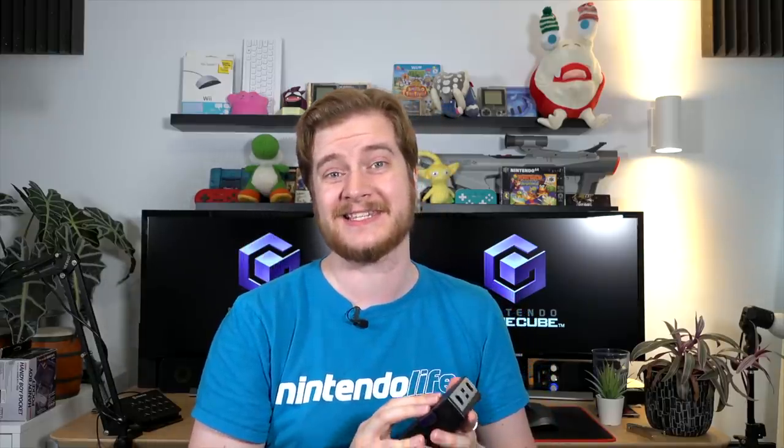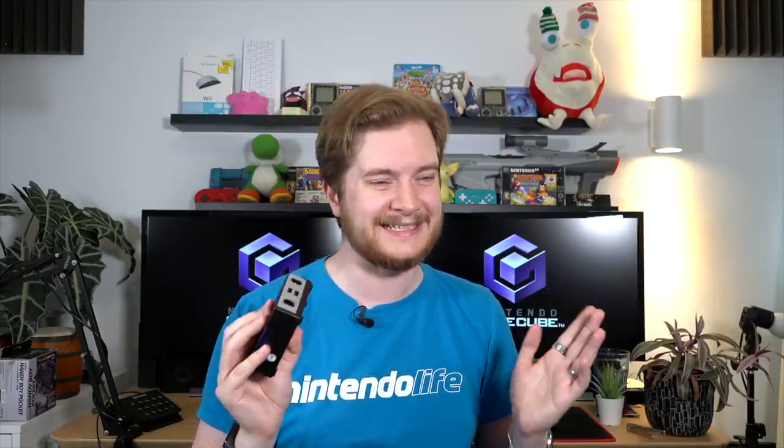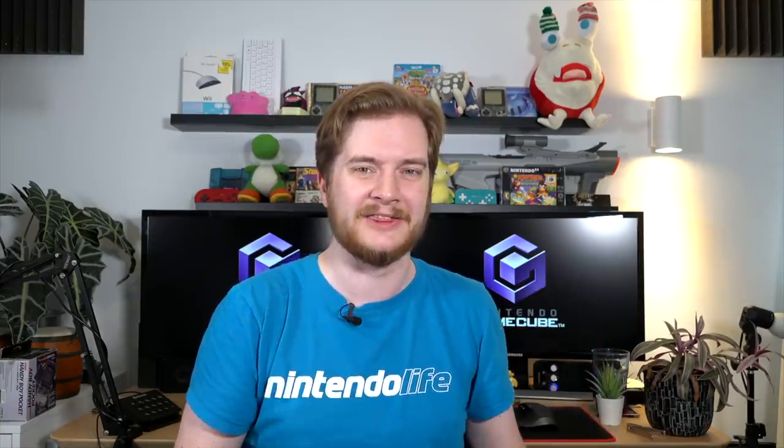Just because someone's going to ask — yes, you can dock a Switch Lite in it if you fancy. So that's the good stuff. Overall I'd say this is a pretty good little thing. However, I do have some little hobbly things that just irritate me.